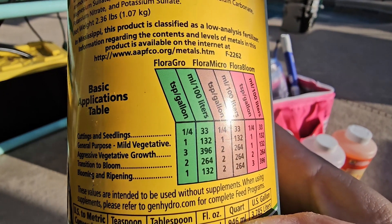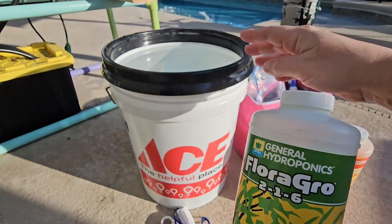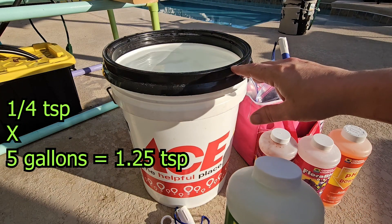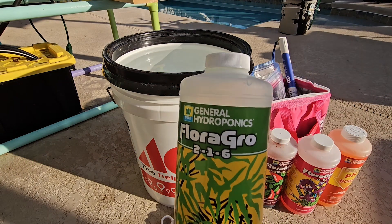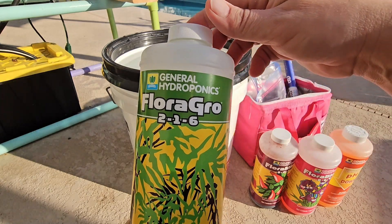The recipe is a quarter teaspoon of each solution per gallon. Now I have a five-gallon jug filled up to the very top, so five times one-quarter is 1.25 teaspoons. So I need 1.25 teaspoons of all three solutions. Let's go ahead and measure that out.